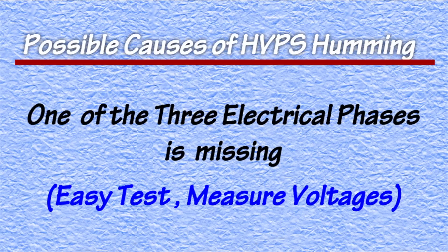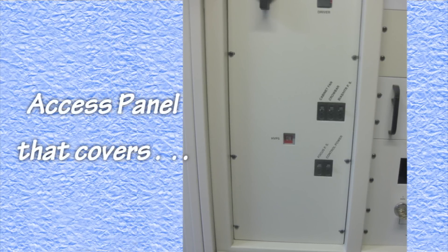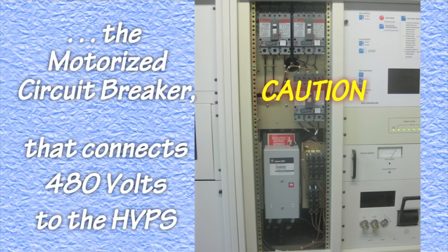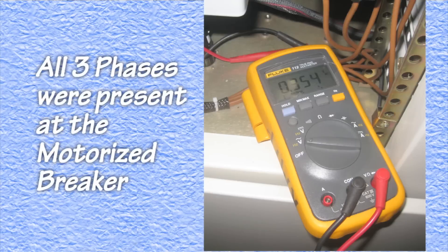The easiest to check of all of these is the presence of all three voltage phases. This could be accomplished without even taking the transmitter off the air, by removing the panel that exposes the motorized circuit breaker that controls the 480 volts going to the high voltage power supply. Here, the voltage from all three phases can be measured, and all three were found to be well within normal ranges.